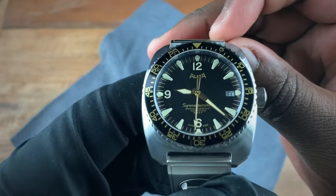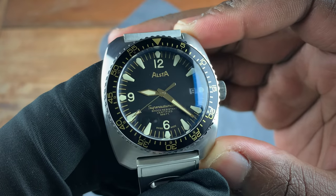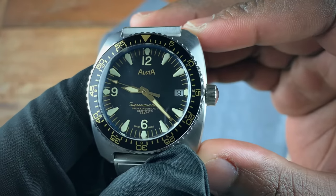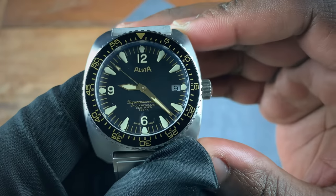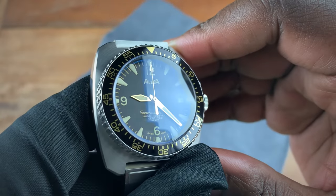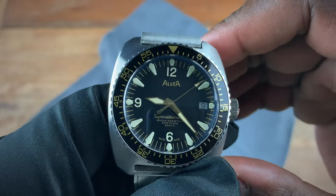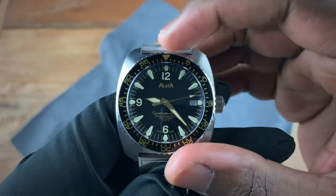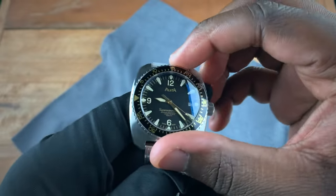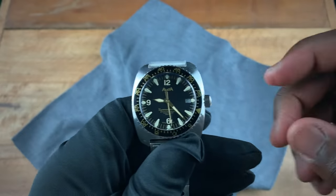On the front of the watch, you have 'Ulsta' at 12 o'clock for the brand, 'Super Automatic,' 'Shock Resistant,' and 'Certified to 999 Feet.' There's a date window with black on white print, a beautiful gilt dial with gold minute markers, and polished gold hands. The 120-click bezel has a nice strong, tight feel with beautiful clicks.